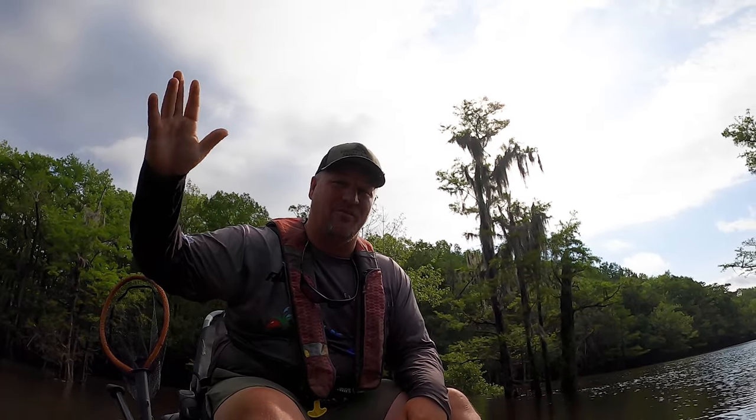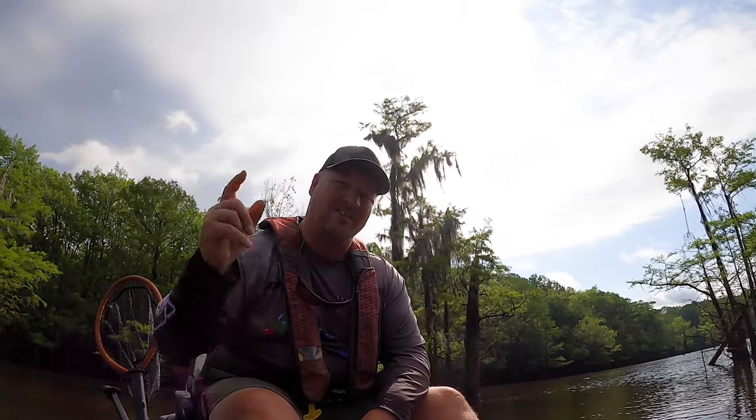We're gonna go ahead and wrap it up. Had a pretty decent morning out here — I got five or six crappie in the box, released a couple more, missed a lot of fish. Rusty tore them up over there — he's got seven or eight in his box and threw back a lot more, so he did a lot better than I did. But I hope this video was helpful. If it was, hit that like button, comment, and hit the subscribe button — I'm trying to hit 25,000 subscribers this year and I need all of your help.